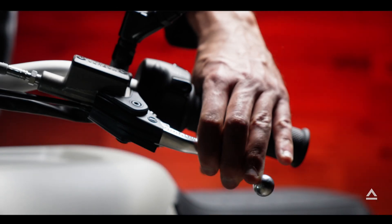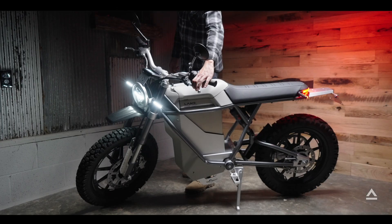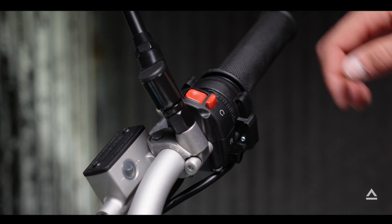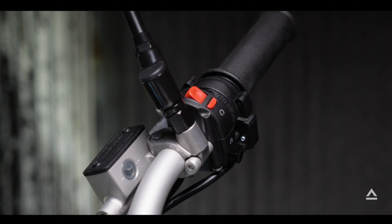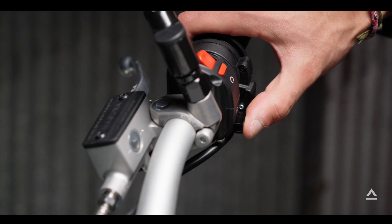When you engage either brake, the rear tail light will flash red and then go solid. The right side of your handlebars are all power related — you have the kill switch and the mode selector that switches between all four ride modes.